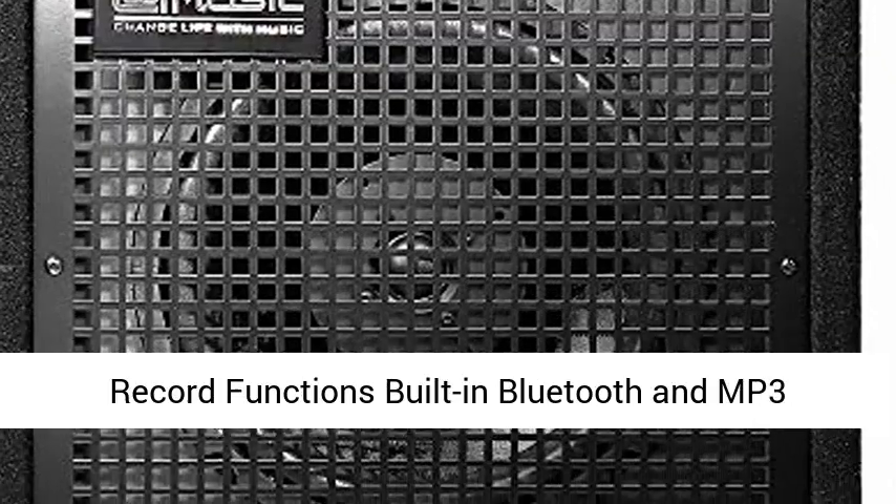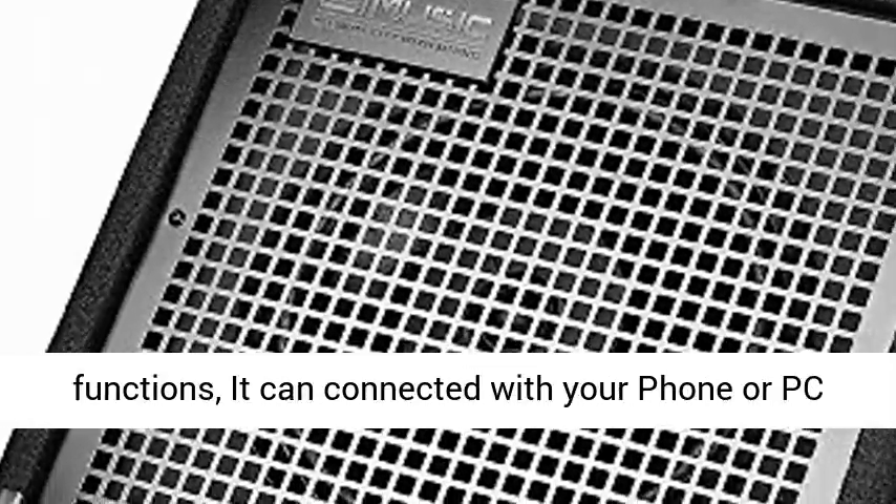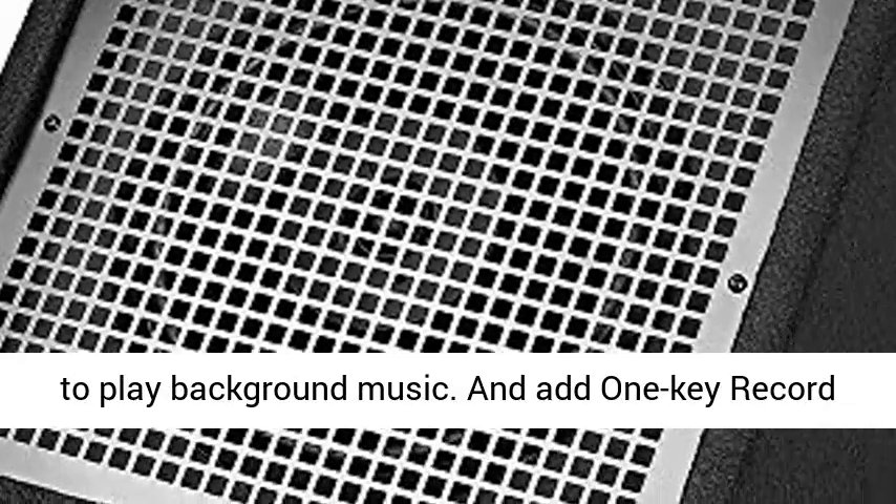XLR microphone input with reverb control, Bluetooth, USB and record functions. Built-in Bluetooth and MP3 functions — it can connect with earphones or PC to play background music.